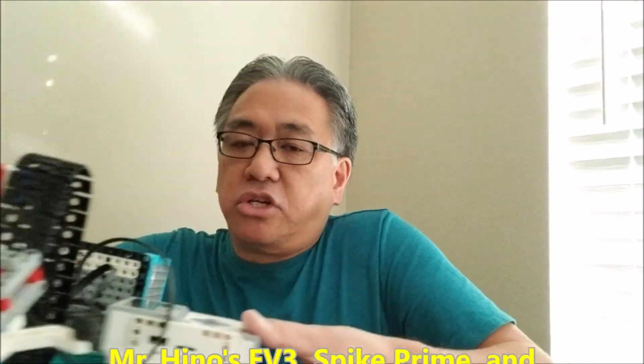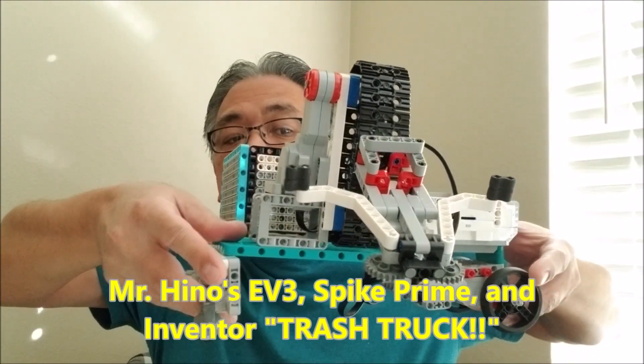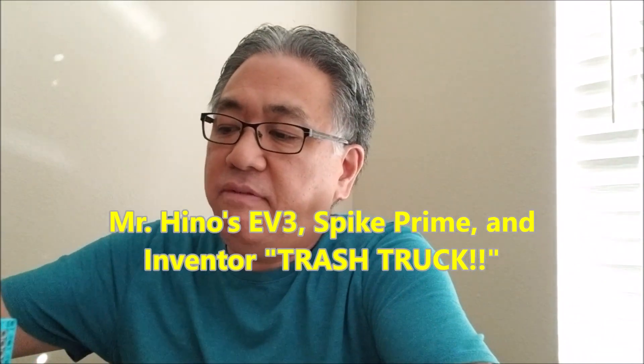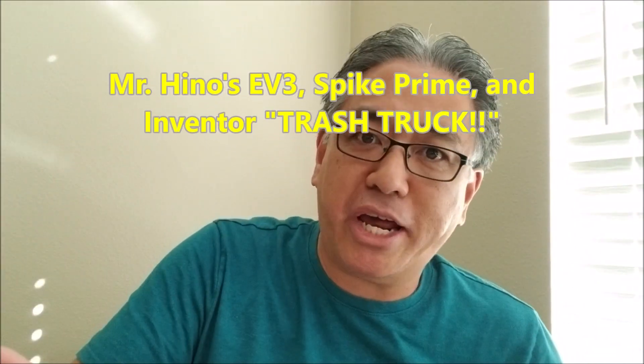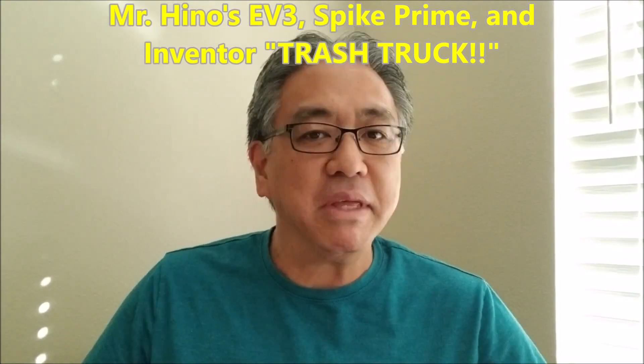Today's video — this thing is so big I probably can't even get it into the shot. I have Mr. Hino's combined EV3, Spike Prime, and Inventor Trash Truck. It is so cool. It was one of those projects I had in my mind for months and I finally got some inspiration. So if you want to see what my inspiration was and this robot, stay with me.